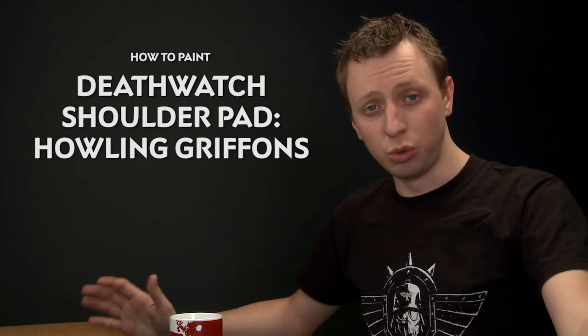In the Death Watch Veteran's kit there are loads of cool shoulder pads for unusual chapters, and Nick Hazeman has asked us about painting some of these, so in this video we're going to look at doing the Howling Griffins shoulder pad.